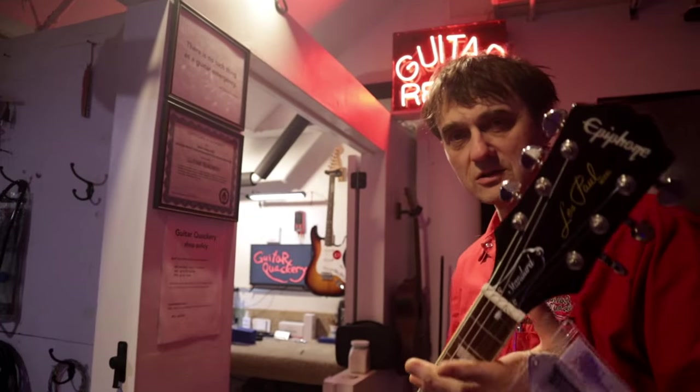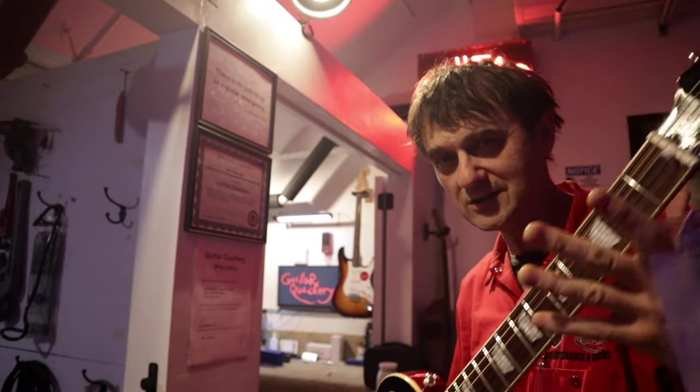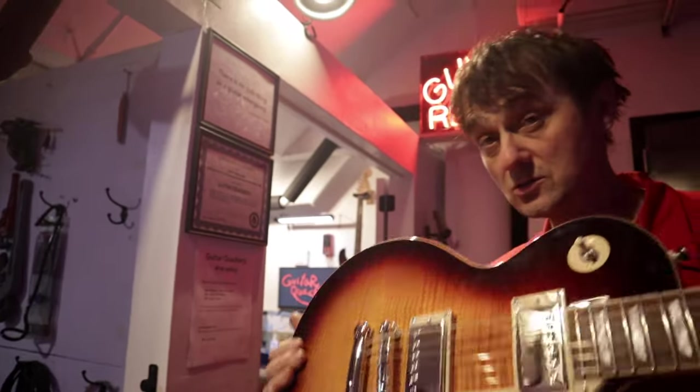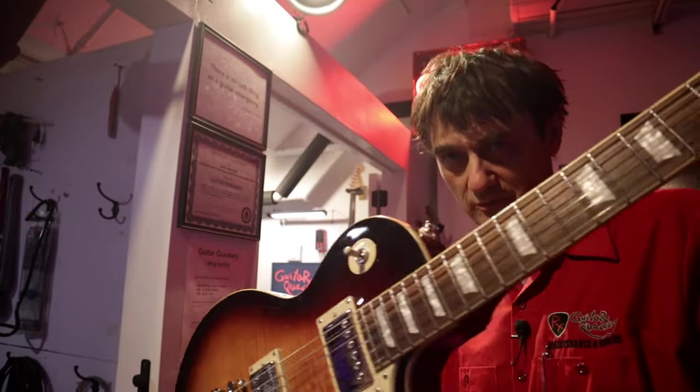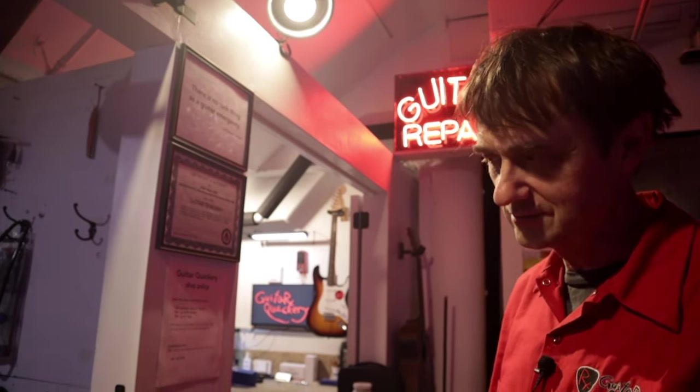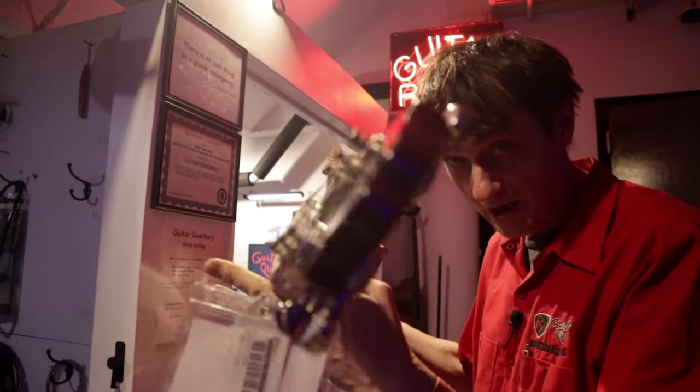You just saw a title that says 'Review of an Epiphone Les Paul Standard 1960s Model' and you saw a thumbnail showing a picture of this guitar and smashed that thumbnail so hard — I heard you click all the way here. But guess what? That was just clickbait. This video is actually about some weight loss supplements that I'm selling. Just kidding. So why don't we review this guitar right now?